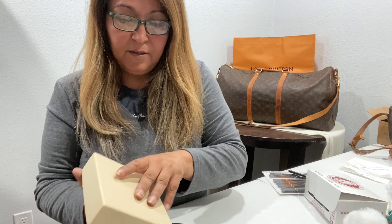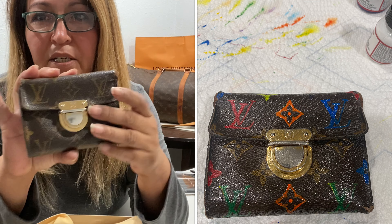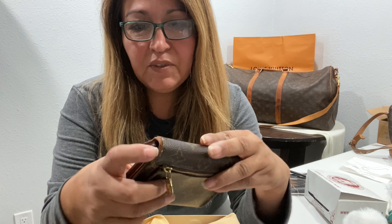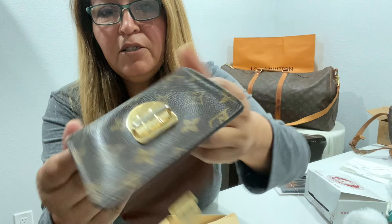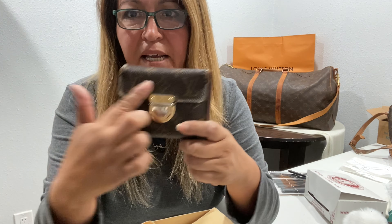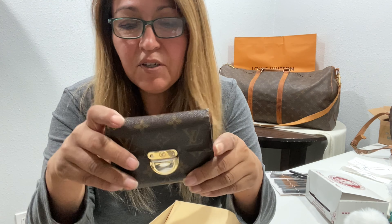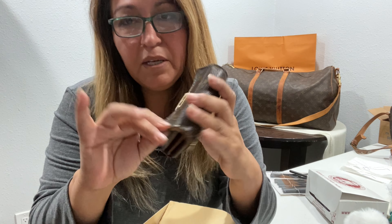It came with a little dust bag. So this Louis — if I could not get a hundred dollars for it, it would sit on Poshmark and Mercari for a while. It's not in the best condition, but it is a real Louis and it's very cute — it's got the little zipper coin in the back. What people are doing is painting the front to bring out some character on the bag, like the multi-colors that are really expensive.